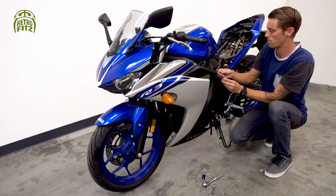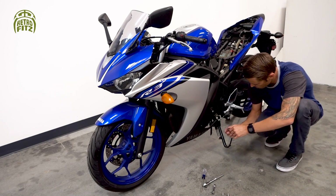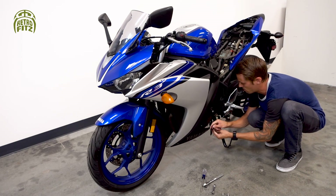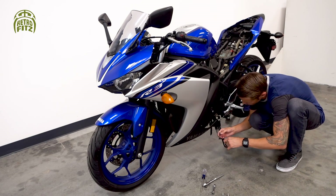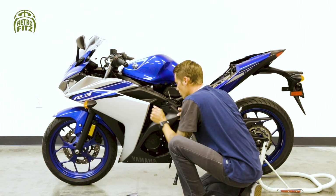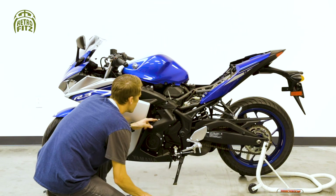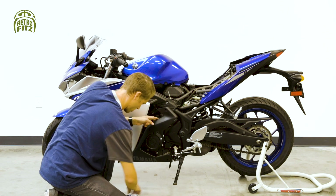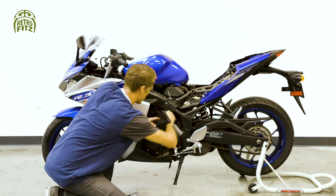Use your allen key to take off this bolt. There's another one hidden behind it we'll get to in a minute, plus another allen bolt to take off. If you lift the fairing slightly you'll see a bolt hidden behind it — we need to take that off too. Go ahead and use your socket wrench to take that one off.